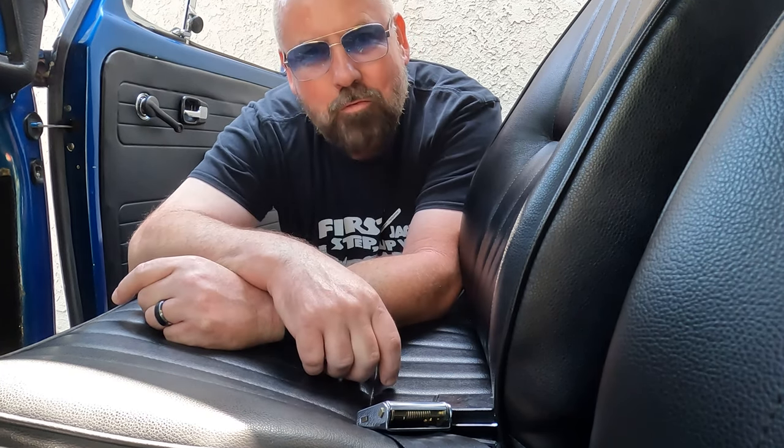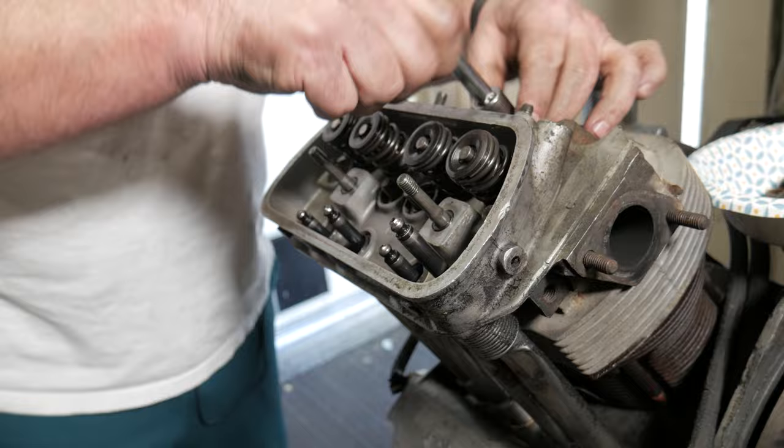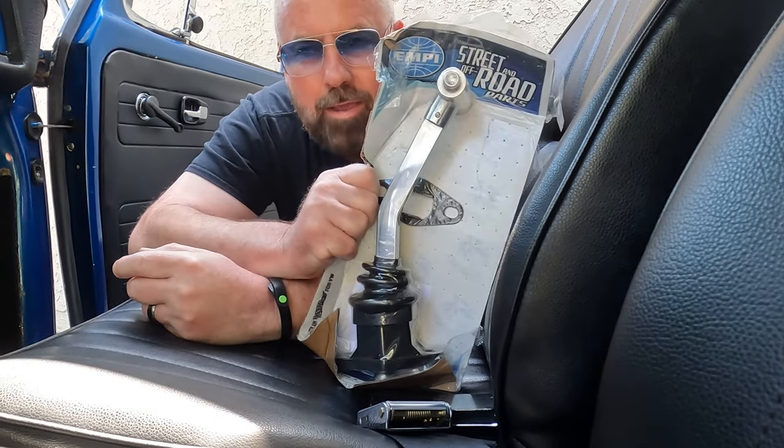What's up guys? I'm Dark Shark and today we're gonna do more stupid shit. Pain in the ass. Now I know there's plenty of shit I should be doing today but I hurt my back. I'm pretty limited on what I can do, so I figured this was a good time to get a T-handle shifter going.